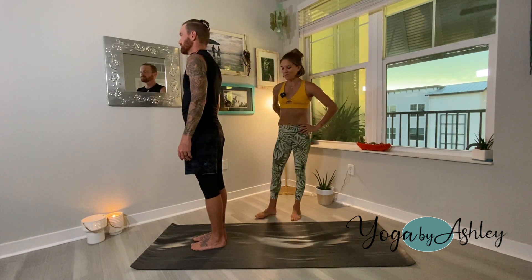Hey World of Harder Yogis, we're going to go over Trikonasana Triangle Pose.